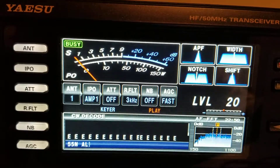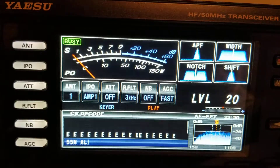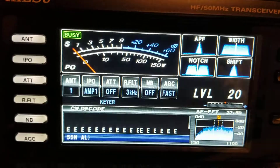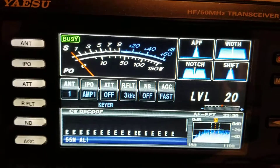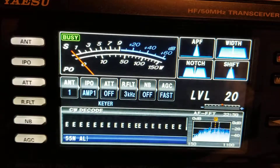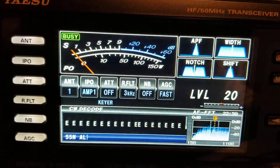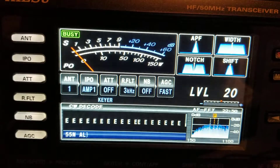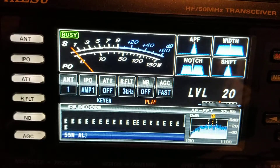Of course it won't light up — there's memory 1 — it won't light up if you have put in the message by keyer. It only works if you've put it in by text, which is what I have in memory 2. If I play it, that works. Now memory 1 — nope, no go.